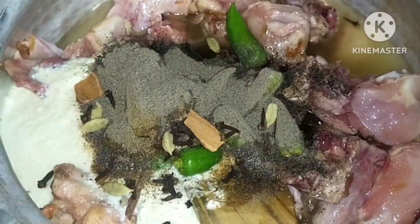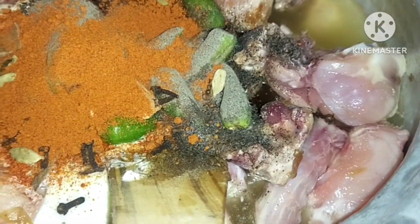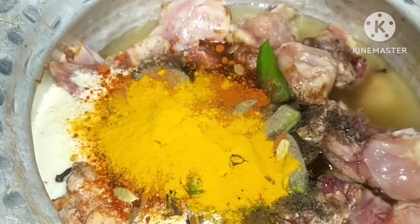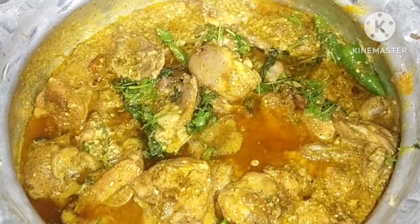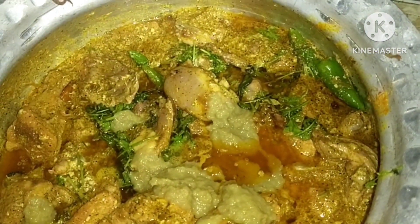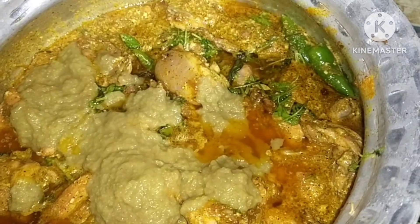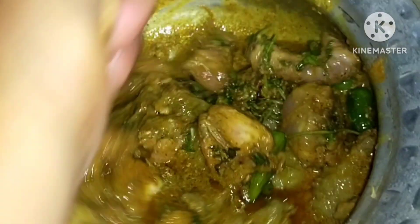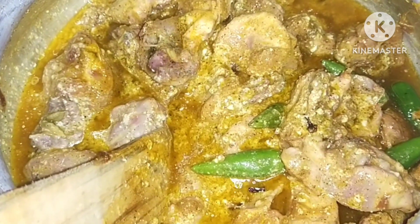Add 1 and half tablespoon of milk, 1 teaspoon of salt, 2 tablespoon of ginger garlic paste. Mix it and keep it in the fridge.